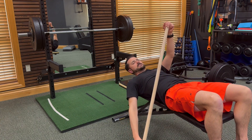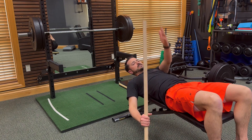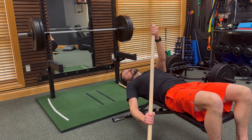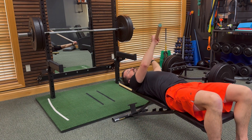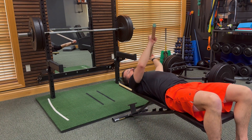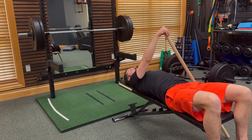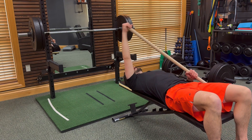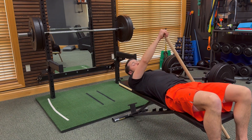The next one is kind of a combination of the two — moving in this diagonal direction. You hold onto the end of the stick, or you can go thumb up, and you're going to move up using the right arm to help the left, and bring it back down. Up and back down — letting the right arm help the left as much as needed, or the left help the right.